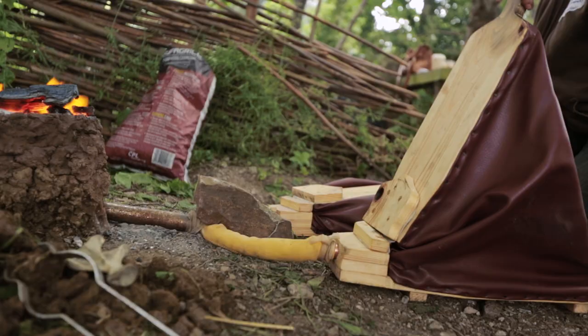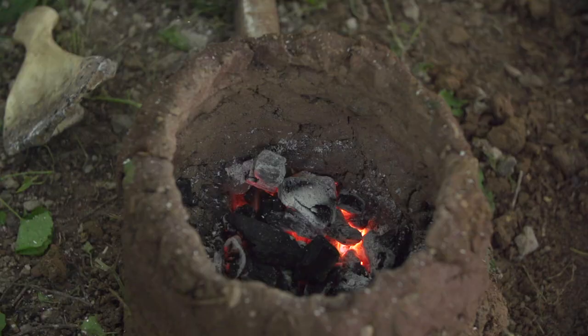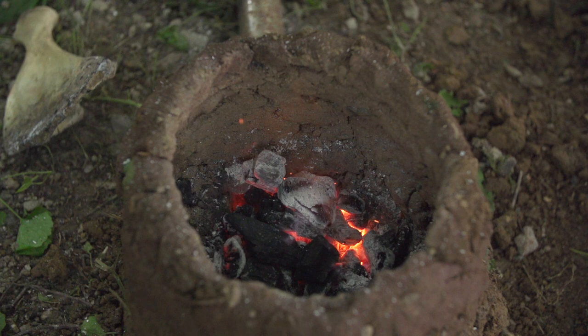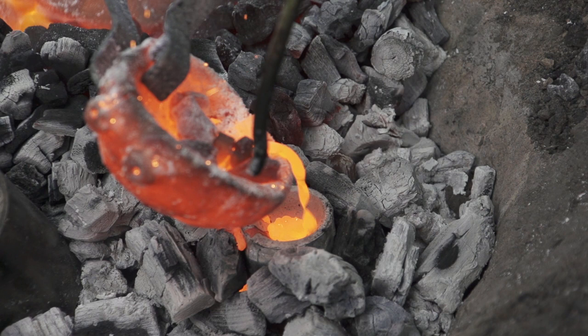The next step is to melt the metal in the crucible in the little furnace there and pump away with the bellows. The metal gets melted, poured into the molds, and then you break it open — and here we have a replica of the fibula 2,000 years later.